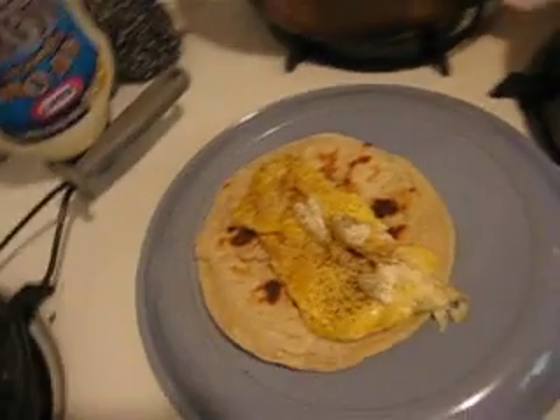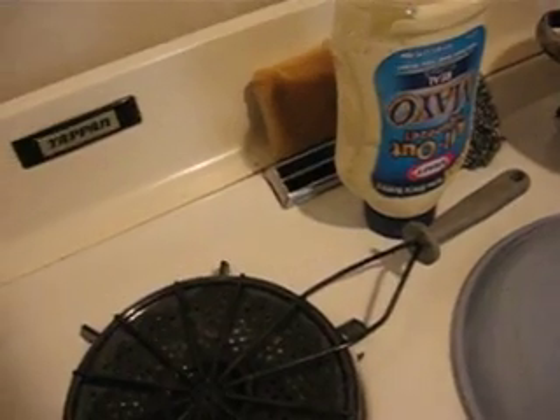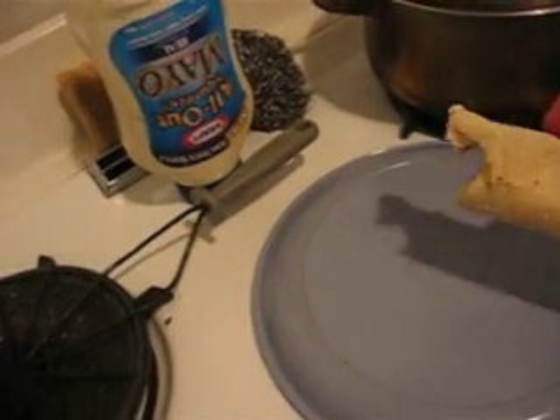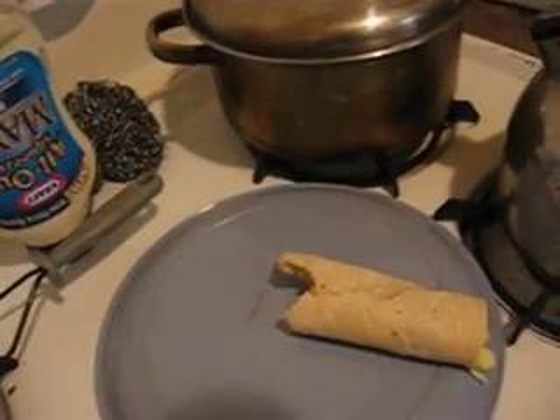I'm trying to open this pepper thing. Some pepper. It might be a little too well done, but it could be worse.